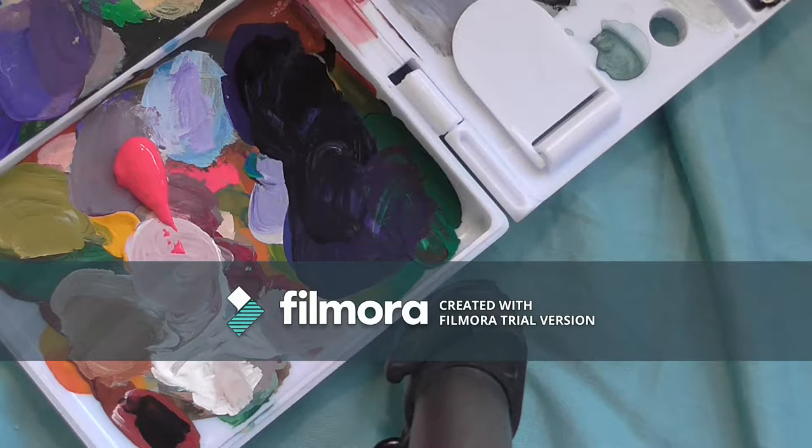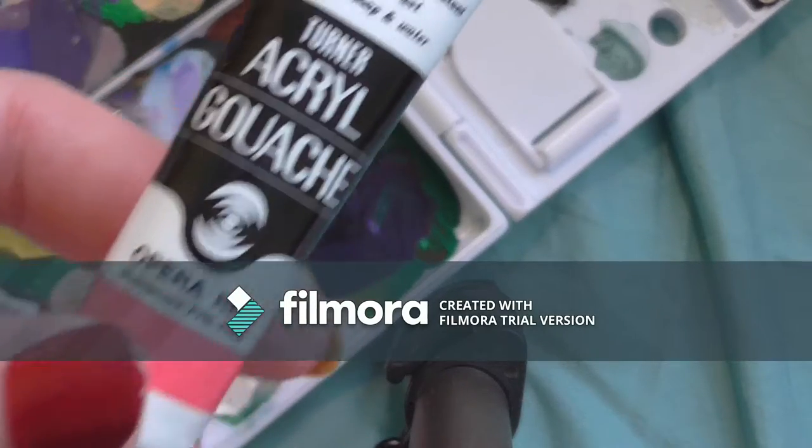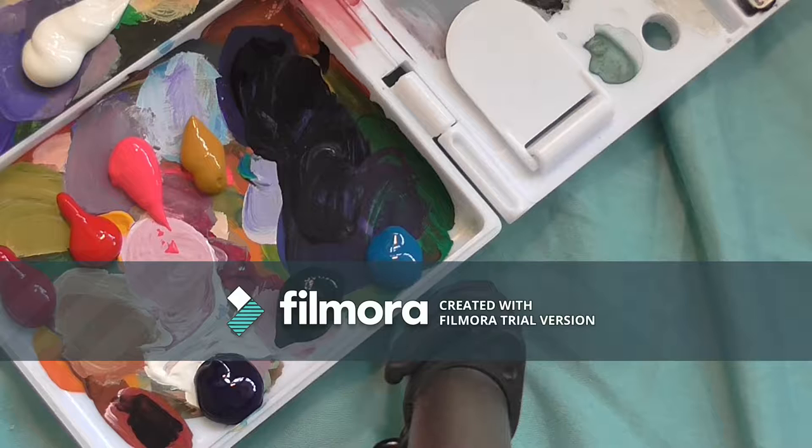Once you've got a better sketch to work with, you can start with painting. Look at that cute little face. Gorgeous.